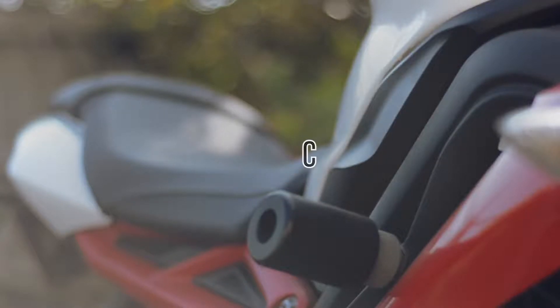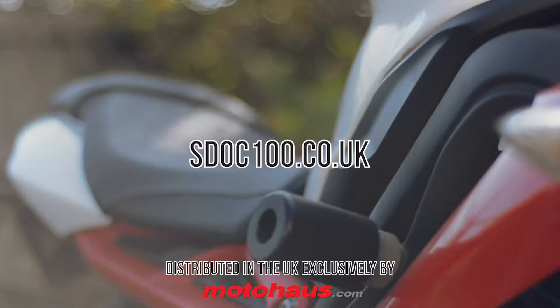To see the entire S-DOC 100 motorcycle care range of cleaners, polishes and chain lubricants, and to find a dealer near you, visit S-DOC100.co.uk